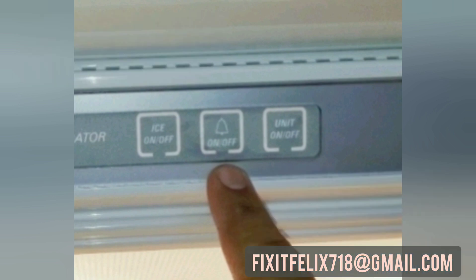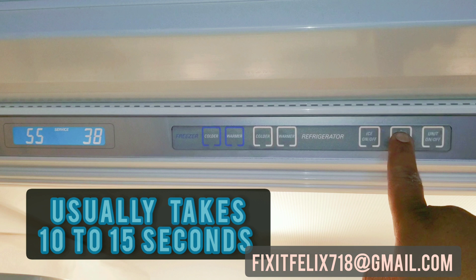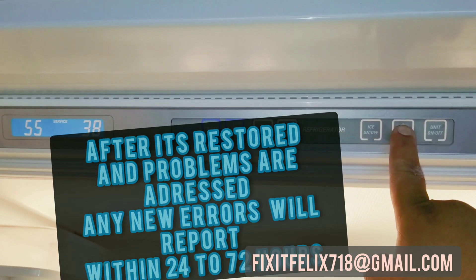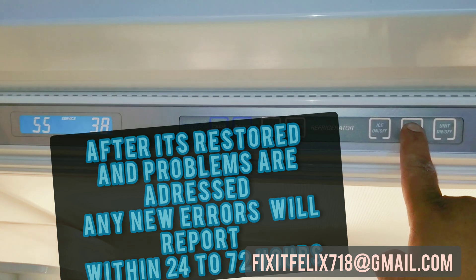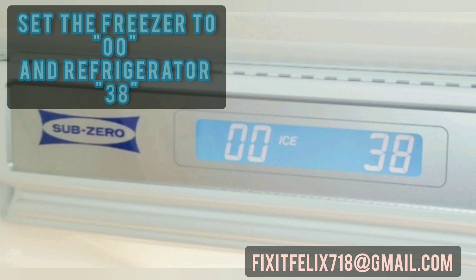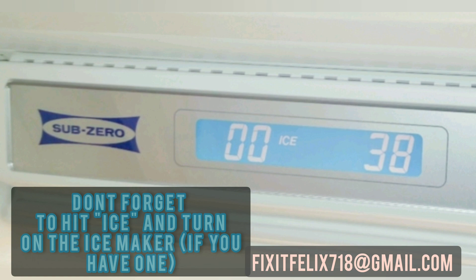Hold down the alarm button for 10 to 20 seconds — that will reset the service light. You'll see in the display '55 service 38'. We reset it. After 24 hours, this should be your display: '0 0 and 38'. We set the freezer to 0 and the fridge to 38, and 24 hours later it went back to normal.